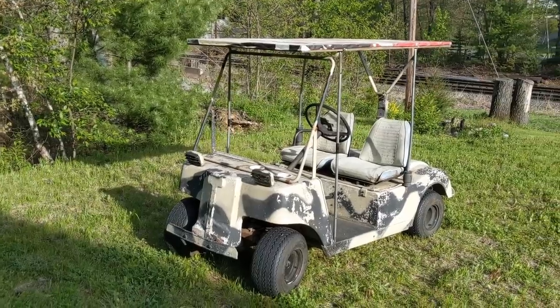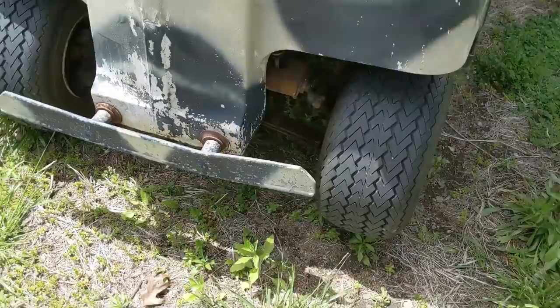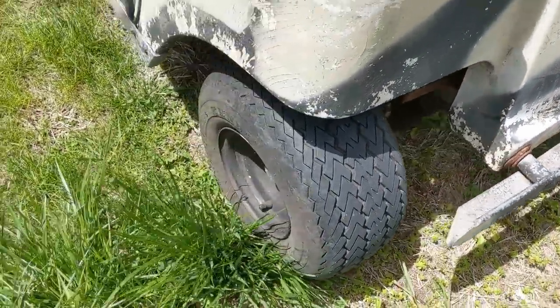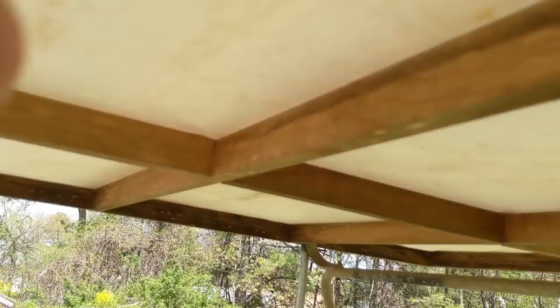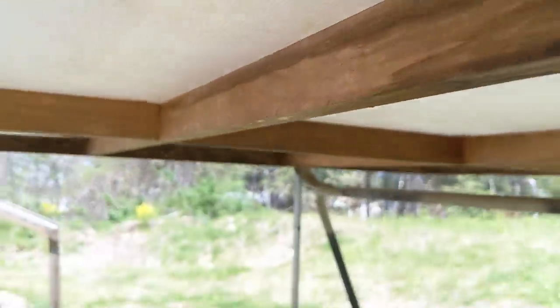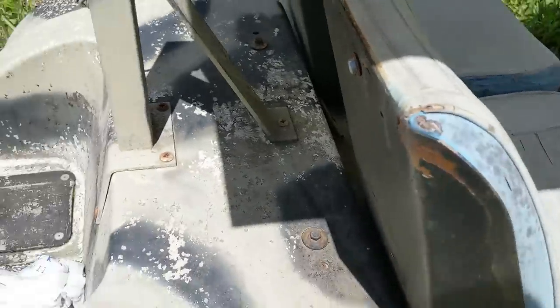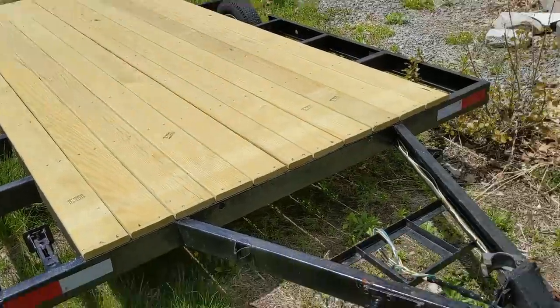Let's look at some of the features of the golf cart. It is an old golf cart. I like that it has a big bumper here on the front. The tires seem to hold air after I put some air in them. The seats are pretty well used. The roof is just a wood frame that somebody made and then stapled a canvas on top. I love that it has a trailer hitch so I can tow my trailer around.